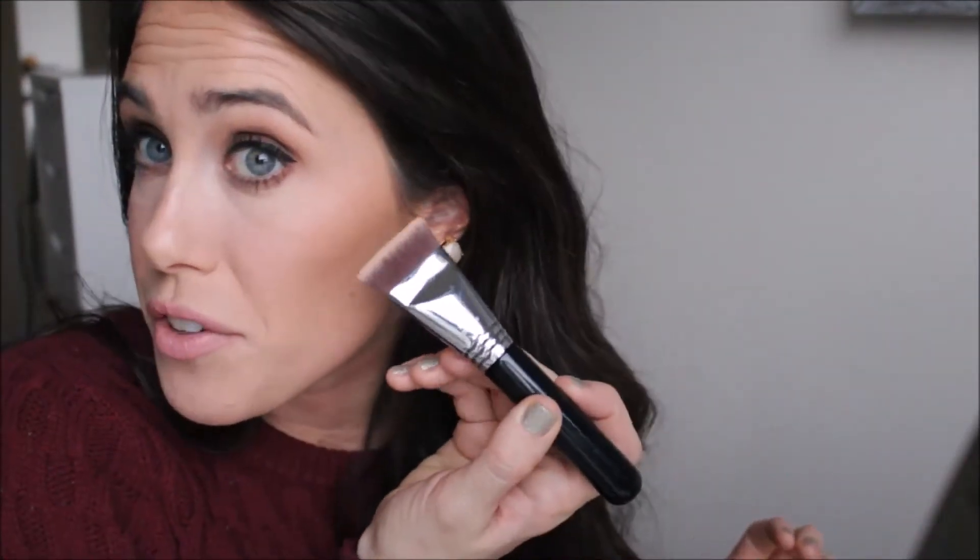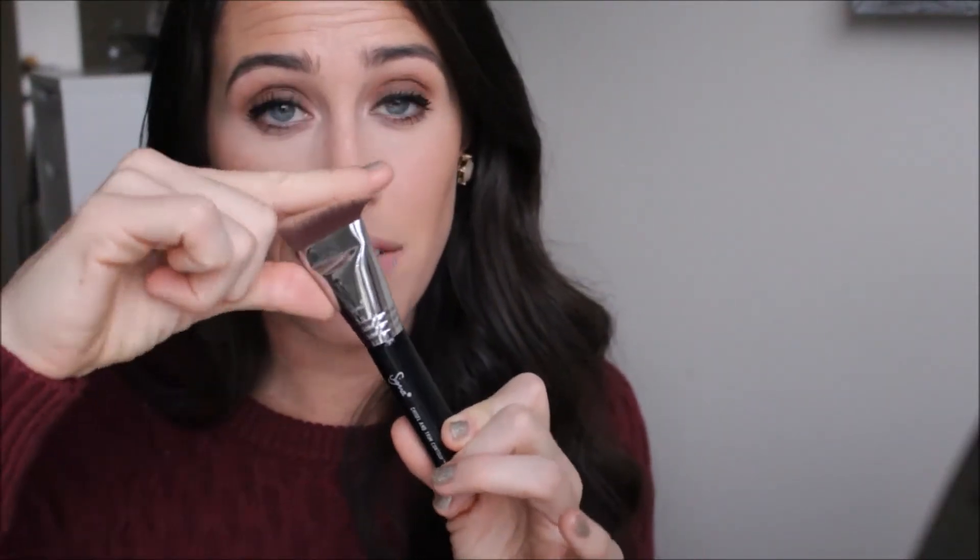If you really do like a structured contour, this brush is perfect for chiseling out your cheekbones and really good for your nose as well. It's super soft — a lot of brushes like this are really scratchy and very dense, but this one has a lot of give to it because it is so soft. I just like it to clean up the contour and really make my cheekbones pop even more, and I've been really loving this brush.